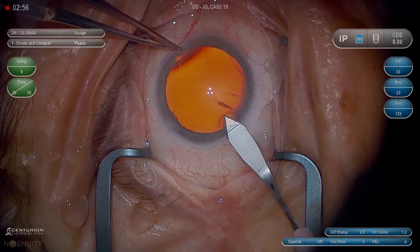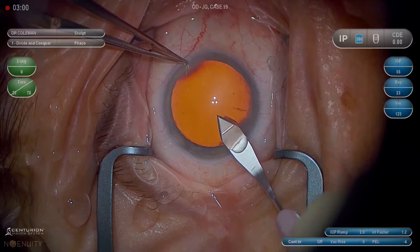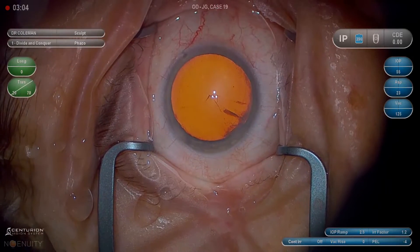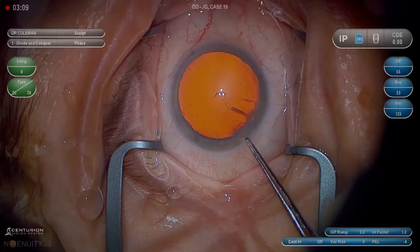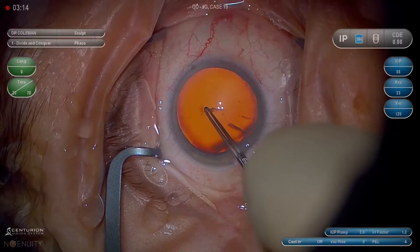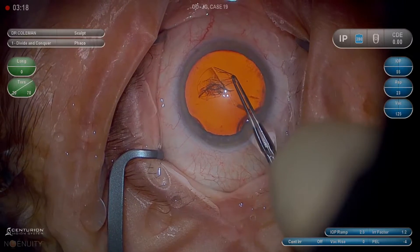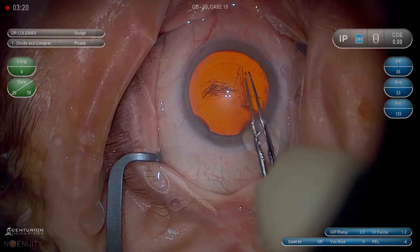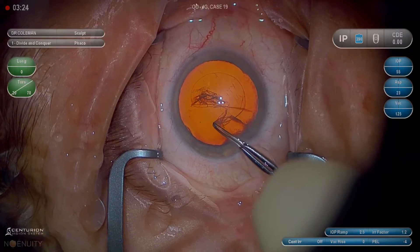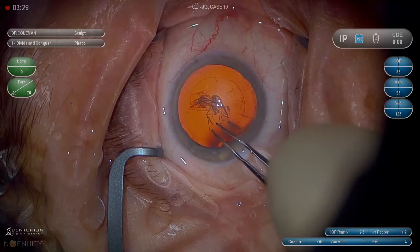I like to puncture the anterior capsule with the keratome. I think this gives me a better starting point and more control at the beginning of my CCC, and then grasp. We like to minimize the number of regrasps — in other words, get as many clock hours as possible per grasp, because that improves your time and eliminates the risk of having trouble regrasping midway through the rhexis.